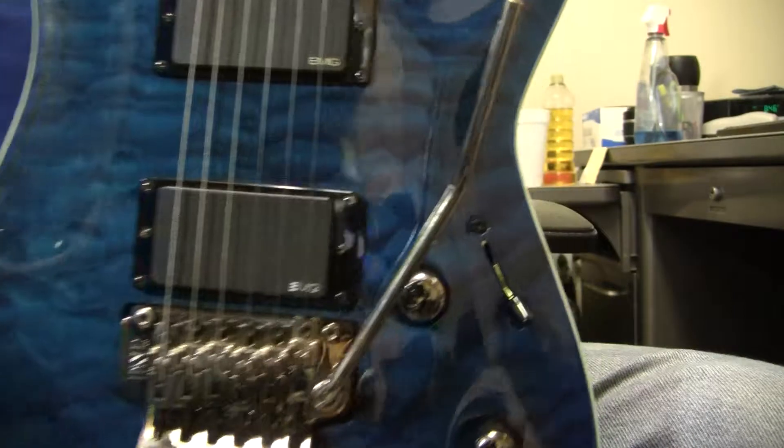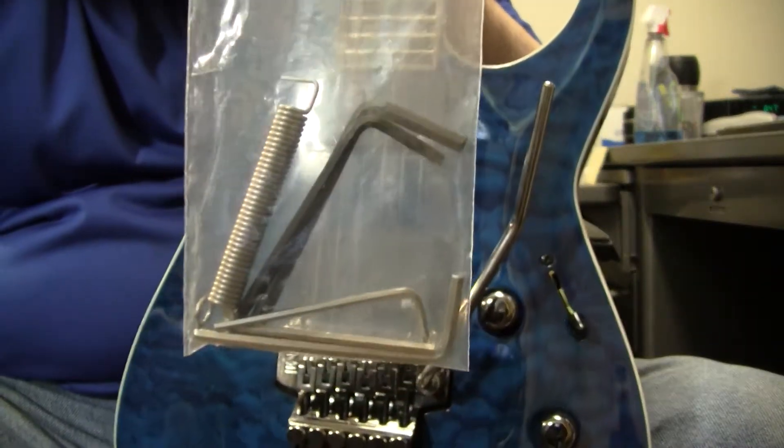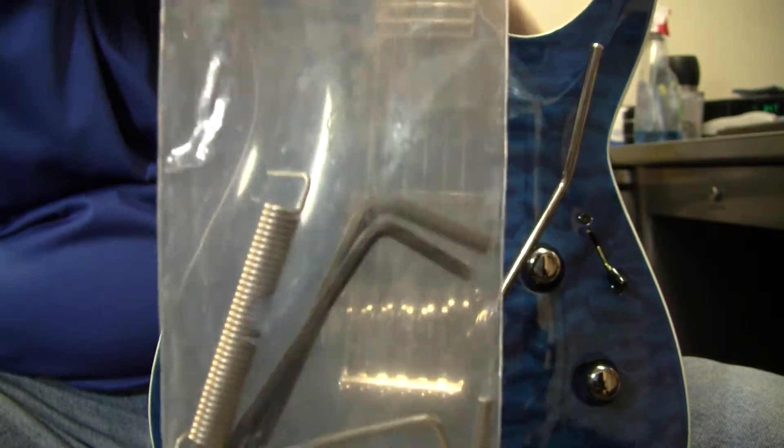But no big deal. It has a little small maintenance package, which anyone who plays a locking tremolo system will know the importance of having a nice, good Allen wrench.